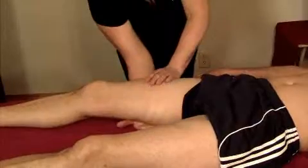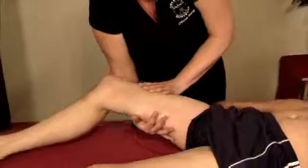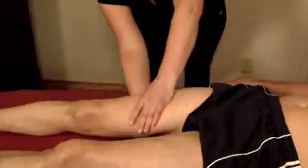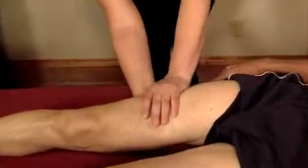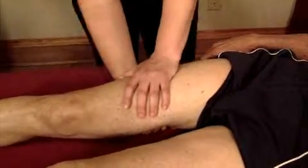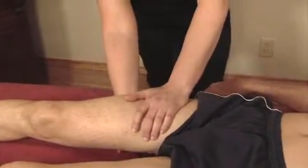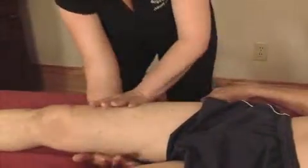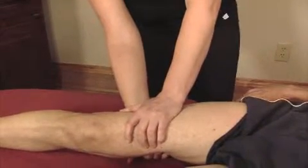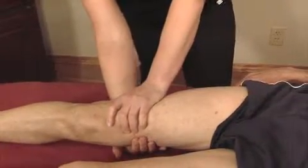I put one hand underneath — you can see where my hand is, right in the middle of his hamstrings — and then my other hand is on top. I hook the edge of the IT band on the lateral side, and I internally rotate and just hold his leg in that position. It's a really comfortable, non-invasive way to reduce tension in the quadriceps, a little bit in the IT band, some in the hamstrings, and some up in the hip and the glutes.